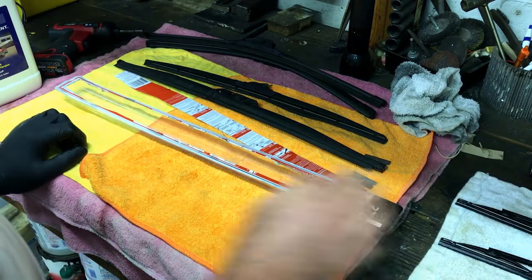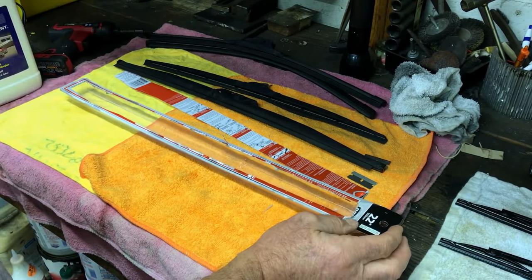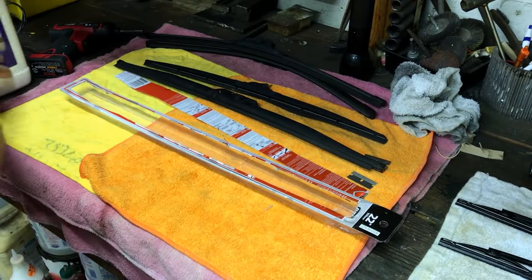Once the blades are dry, we've poured the conditioner back into its container. All we did was take a funnel, stick it in the top, and pour it back in — that way you don't waste any of it.